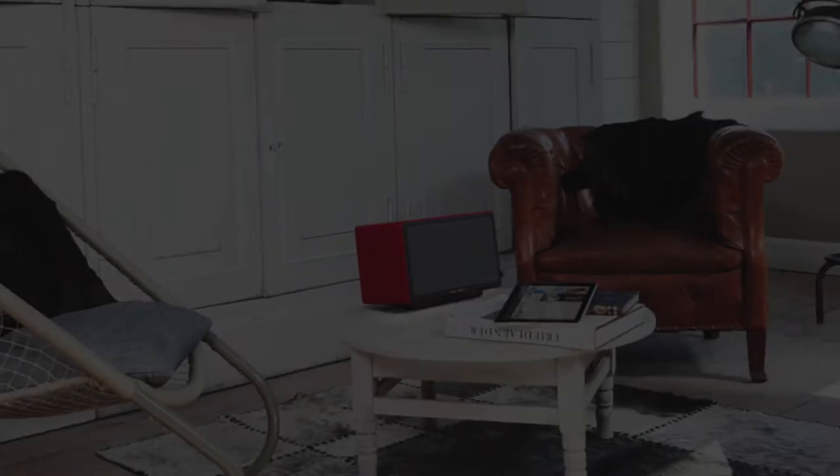The Air One becomes a piece of furniture. Wrapped in a choice of red, white or black hand stitched Italian leather, and its elegant design, the Air One will blend into any home environment.